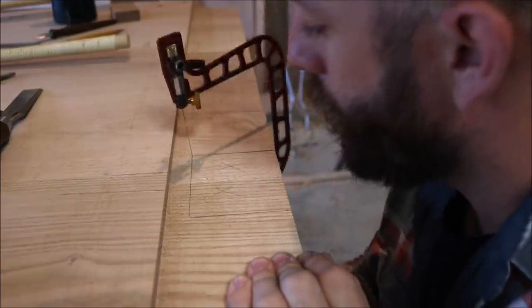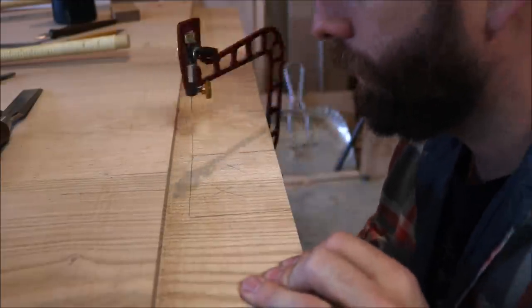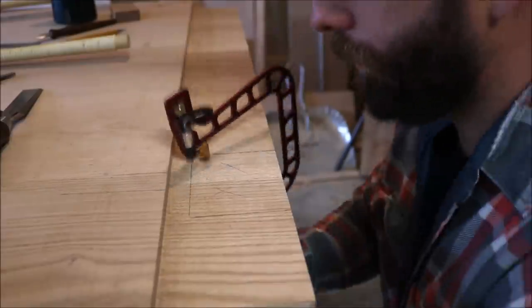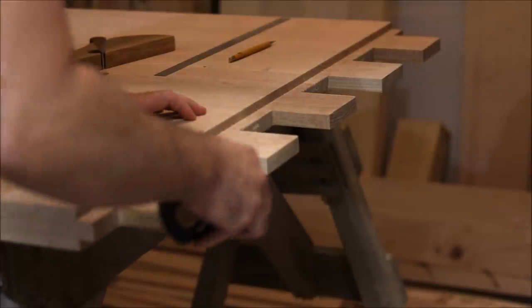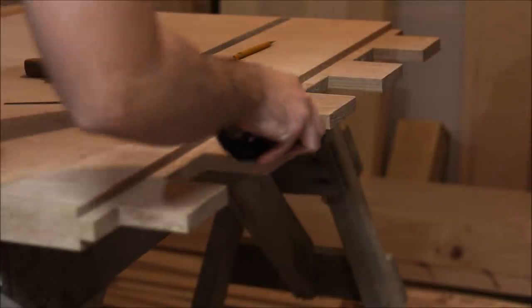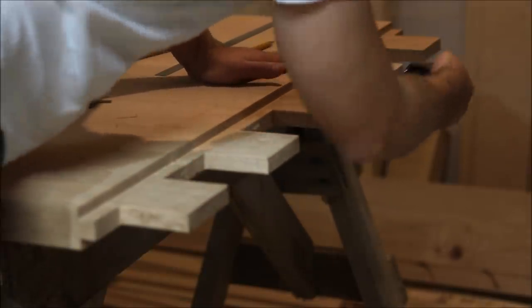I use a fret saw to cut away the waste on the inner pieces. After everything is cut out, I'll chamfer the edges and corners a little bit - this just helps the tenons slide into the mortise and prevents anything from jamming in the corners.